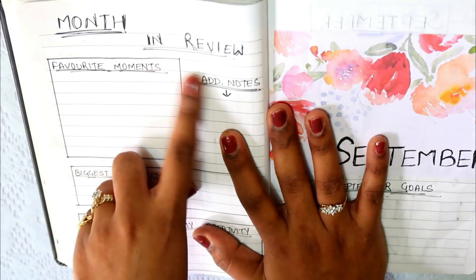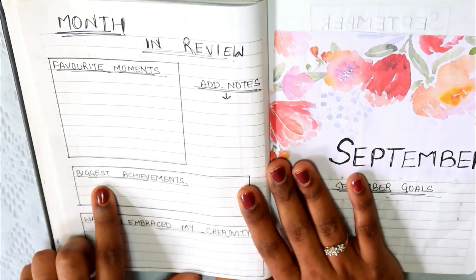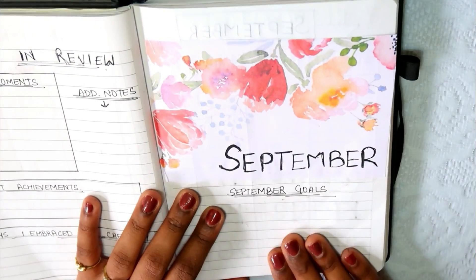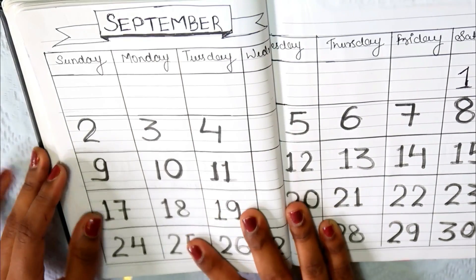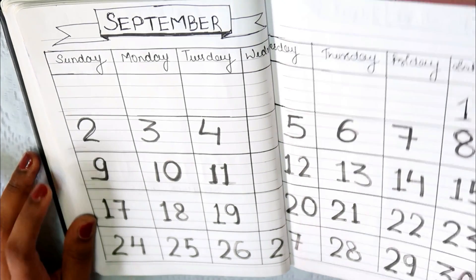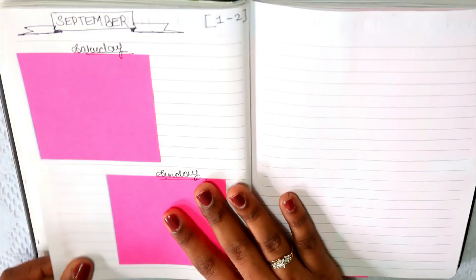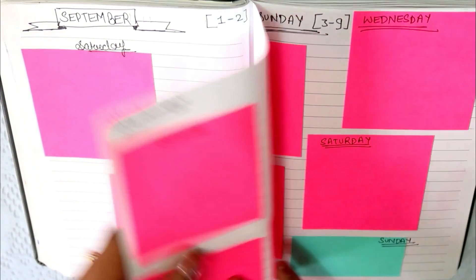Then I have reviewed the month — what are my favorite moments, which I will note down. I have also written the biggest achievements of the month and the ways I embraced my creativity. After that, for September, I have made a big calendar. I also made a small example calendar. I have followed my YouTube videos and to-do list and added stickers and sticky notes.